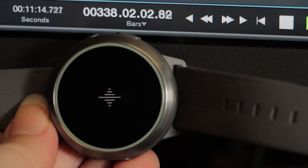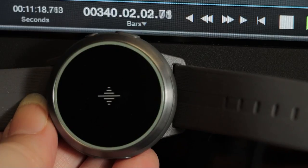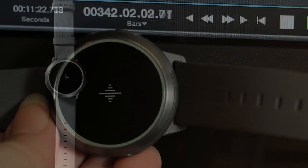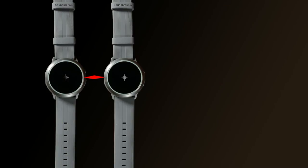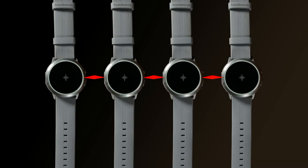Some useful features of the metronome include the ability to synchronize it with your DAW, so if you're recording on your computer you can have the metronome in perfect time with it. You can also synchronize several watches together, so if friends have them you can all keep perfect time with each other.